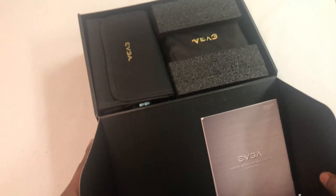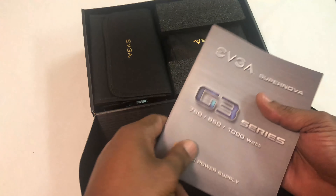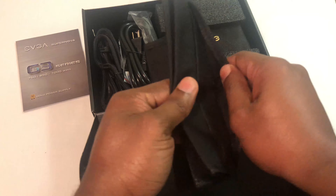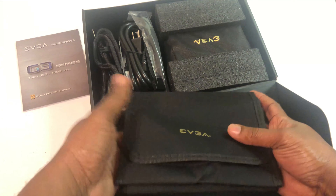So this is your manual here — a quick start guide that tells you about it. It looks like a little pouch here that you can keep the excess cables in that you're not using once you do your install.